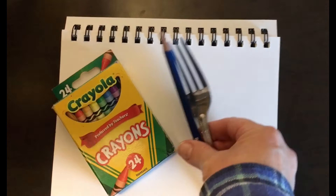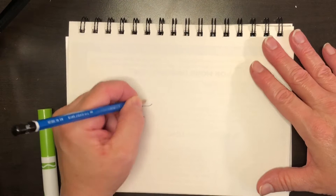I'll be using crayons — colored pencils would also work for this. I'm going to sketch an outline of my animal with a pencil first, and then I'll be using a fork to create the texture.